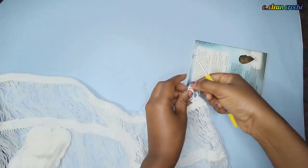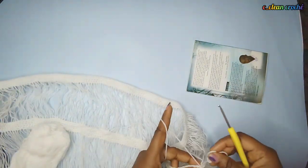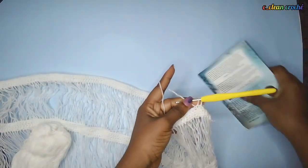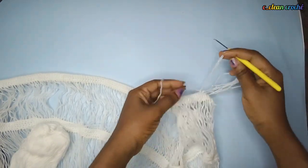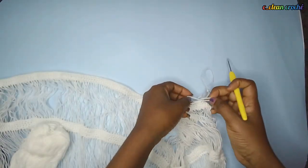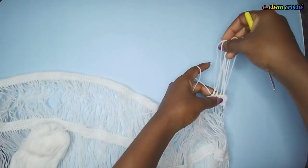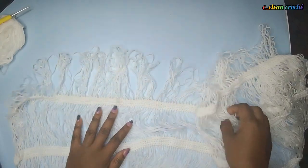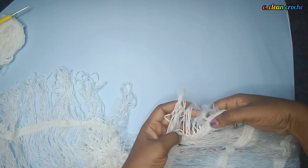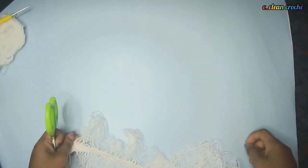If you don't tie it and you cut the edges, after wearing the outfit for some time the fringes will start coming out. So after every loop, tie it. I'm going to do this without the book — just make the loop and tie it like this. After several rows to the end, this is what you have. Take your pair of scissors and cut the edges or cut the loops open.